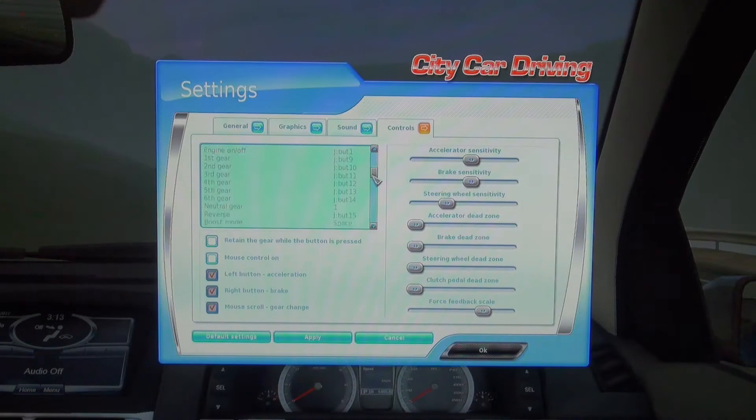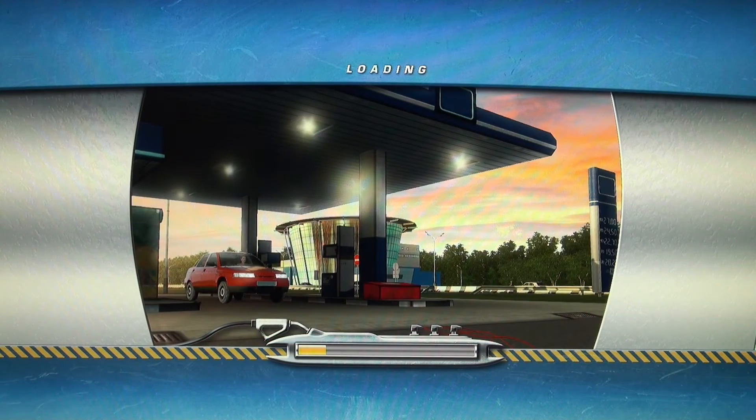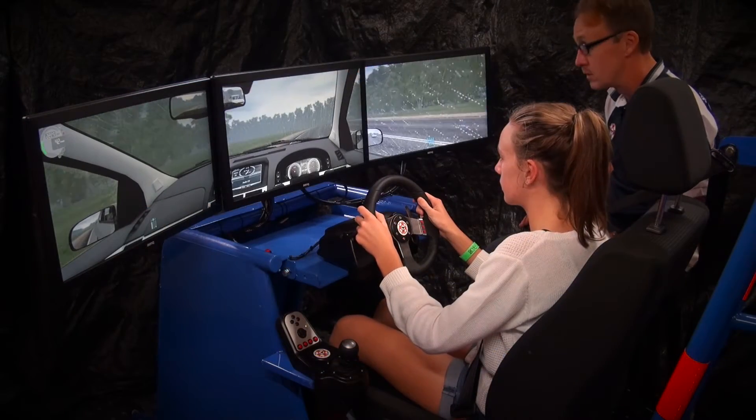All the driving controls are fully customisable, which allows you to set up the simulator to your specific requirements. Once you have made your selections, the software will take time to process that specific requirement and then the triple screens will open up in the virtual world.